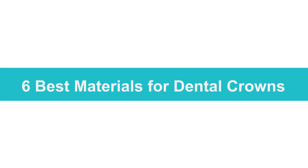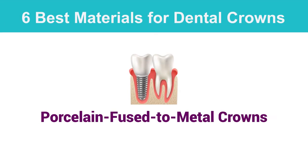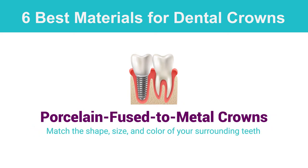Porcelain or ceramic crowns are great for your front teeth. They match the shape, size, and color of your surrounding teeth very well, so they look completely natural when placed over the entire tooth.